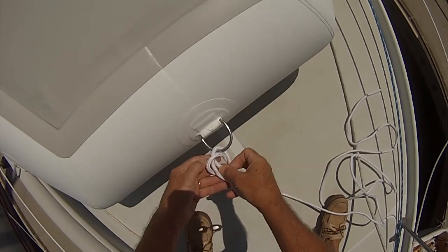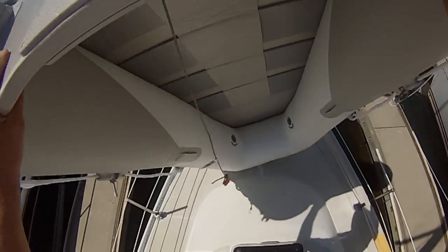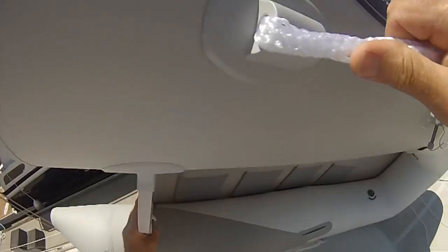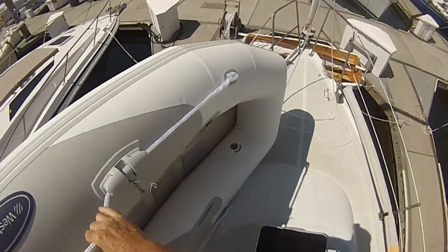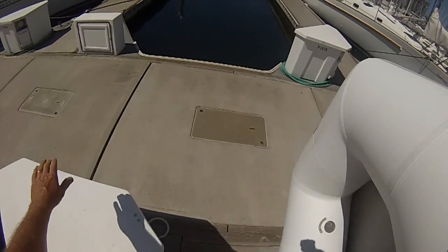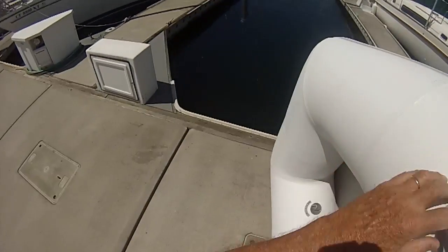This new West Marine model, which is quite expensive even when it's on sale, fits on my foredeck pretty easily. It's not a RIB. It has a roll-up feature, and it fits very well into the quarter berth.